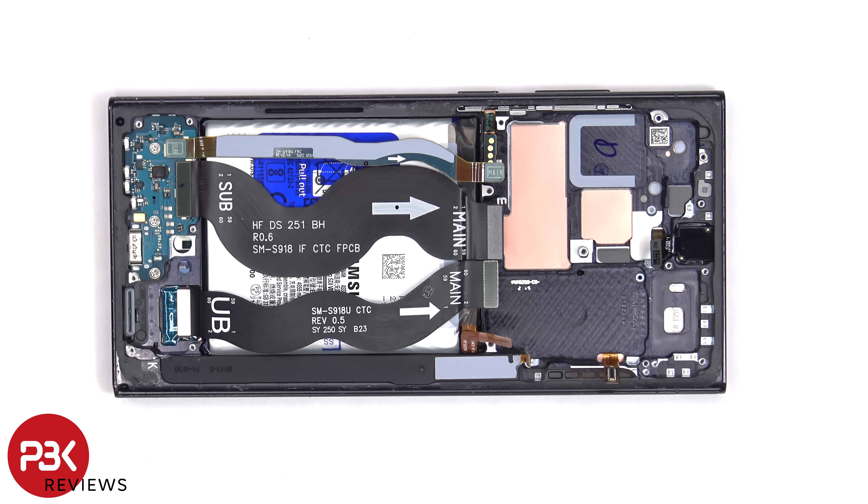If you want to, you can also replace the screen from just the front. It will be a little more difficult since it'll be harder reconnecting the flex cable. You'd have to align the replacement screen perfectly so that when you press it down, it connects to that flex cable.